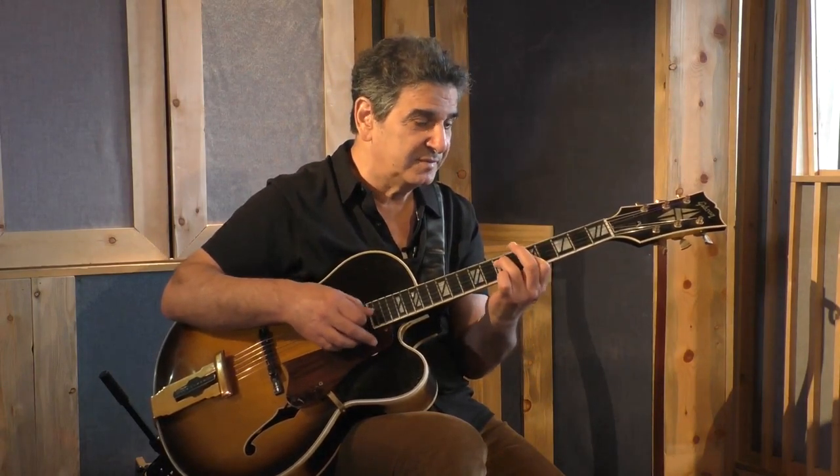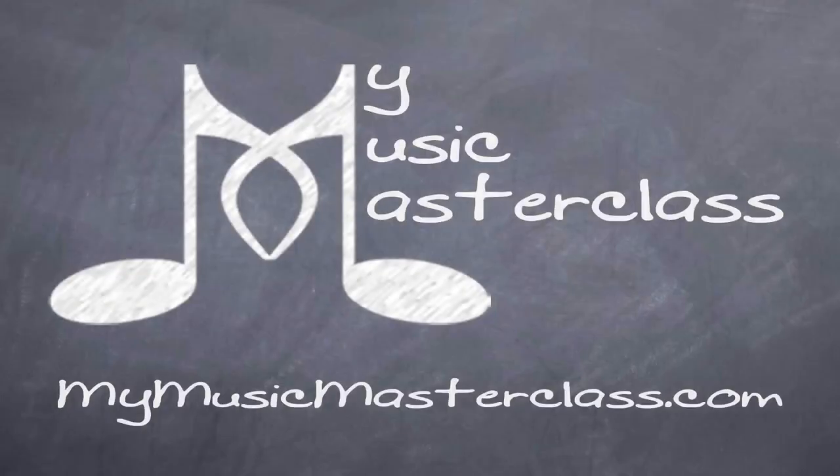So once I resolve, I'm thinking C major to A7 to D minor to G7, back to C major.